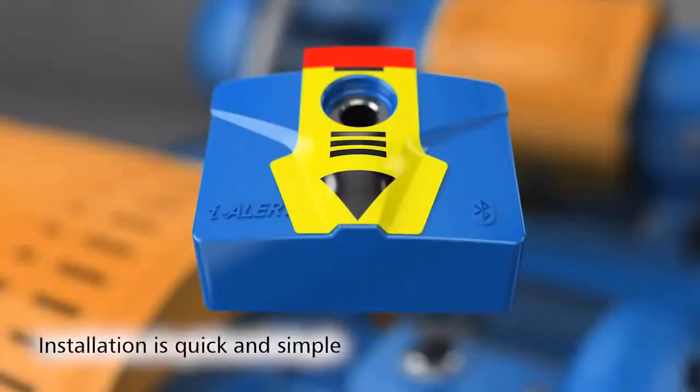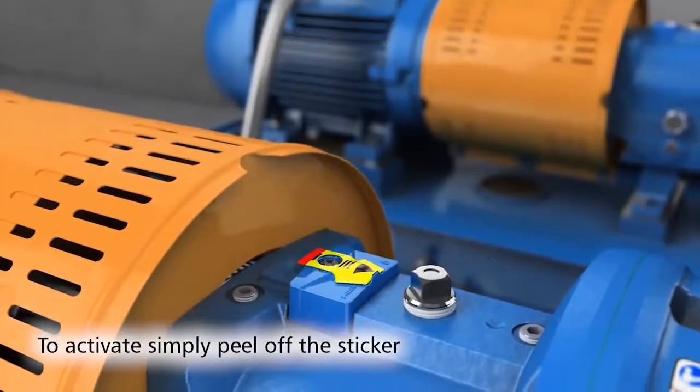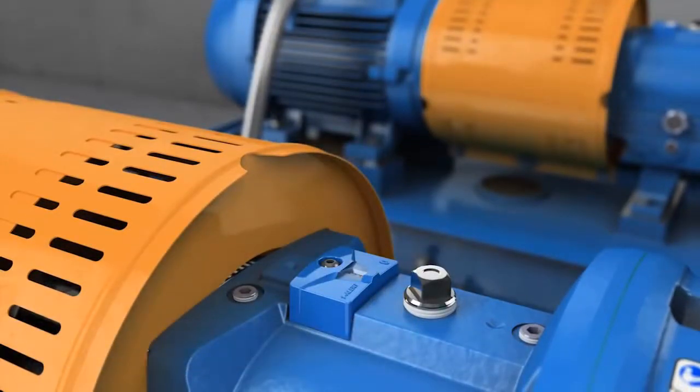Installation and activation is quick and simple. Peel the yellow sticker off, and when it senses light, the Aisler 2 is automatically activated.